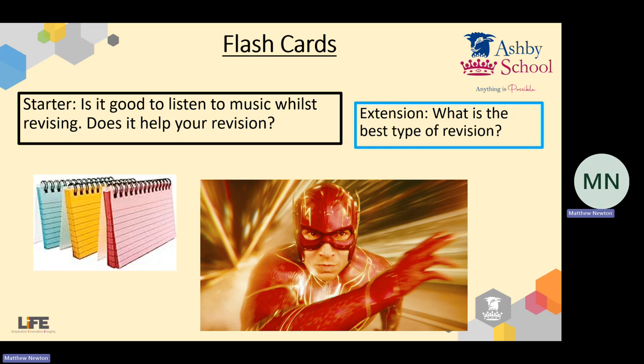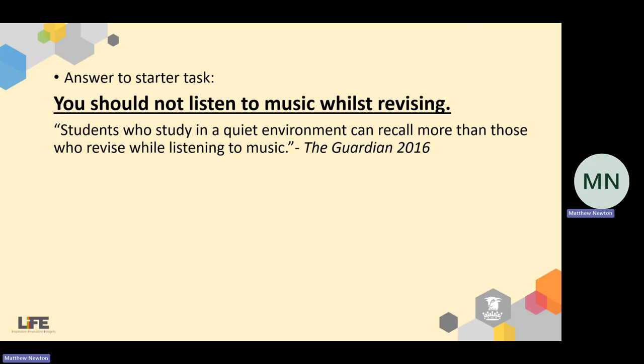So is listening to music good? Well, the short answer is no — it's not useful to you at all. There's a study that was commissioned and published in The Guardian back in 2016. And this is news to me, because I always used to revise listening to music. But students who study in a quiet environment can actually recall knowledge far easier than those who listen to music. That was tested over lots of different types of music. So genuinely, don't listen to anything whilst you're revising. Silence is golden here, really.